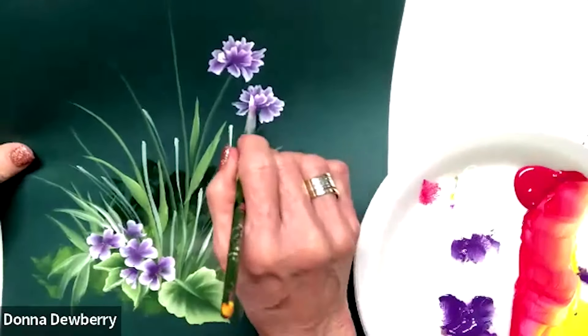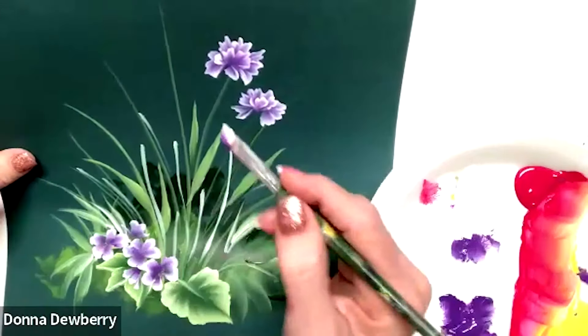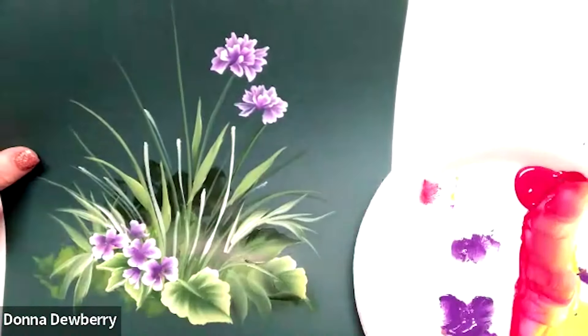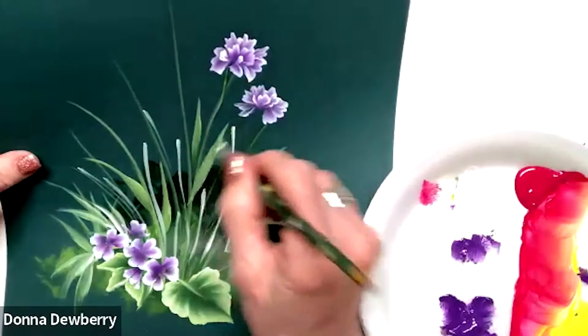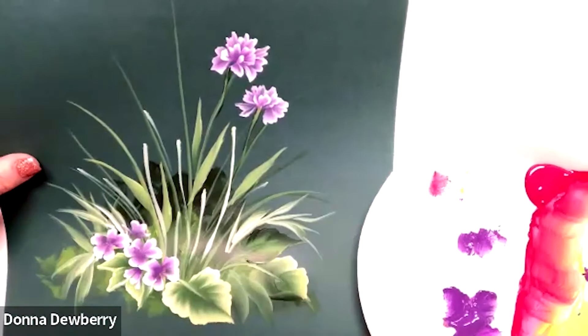Now see, I'm going right over and doing some petals in front. When you do petals in front, then we come in here and put some green back in here. See how that finishes it off?